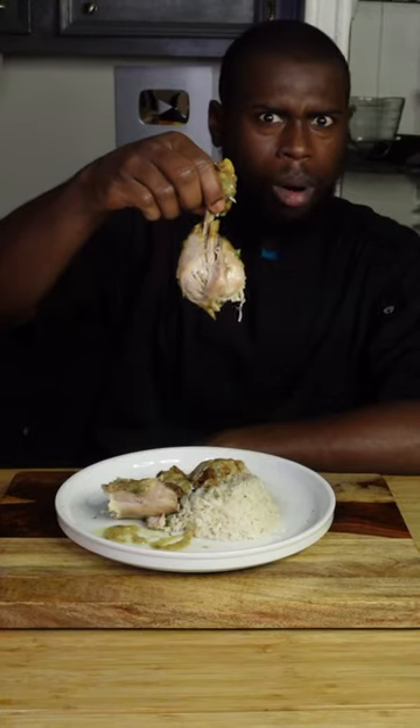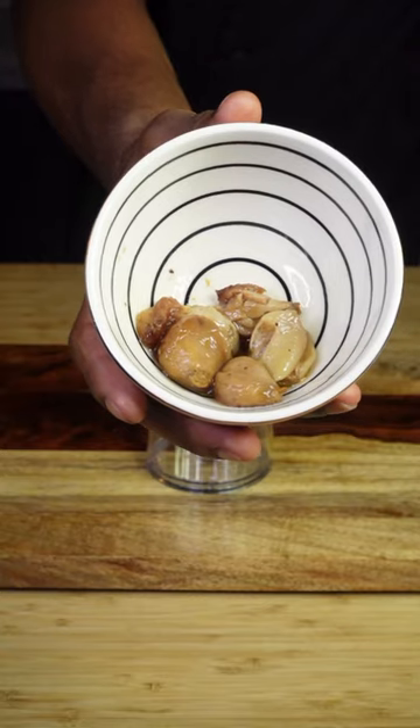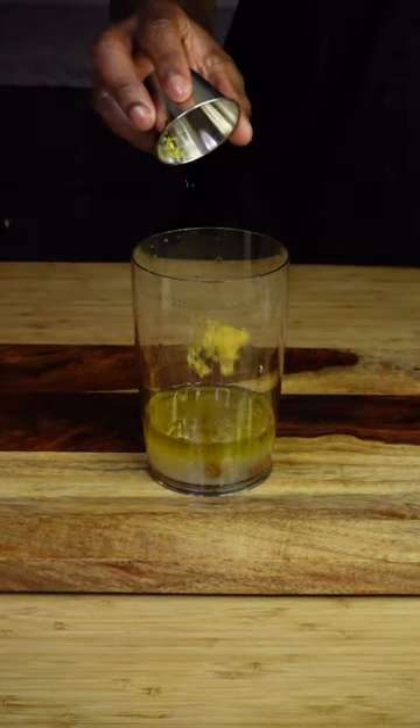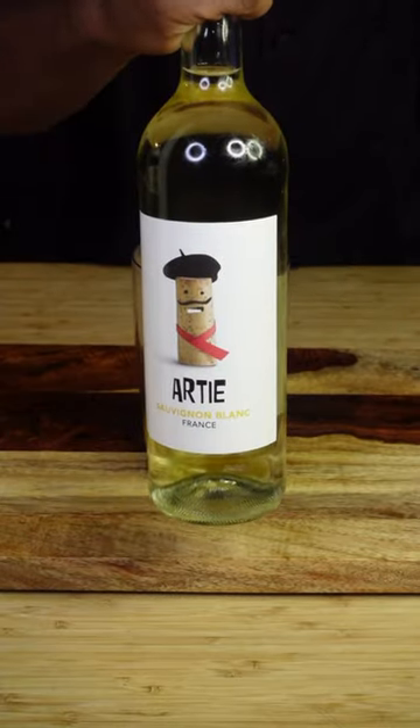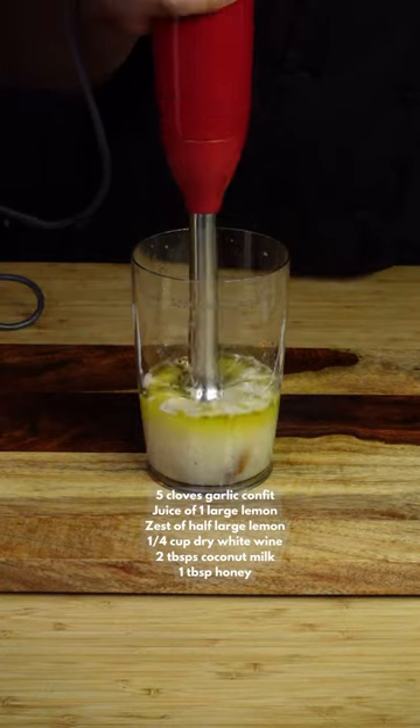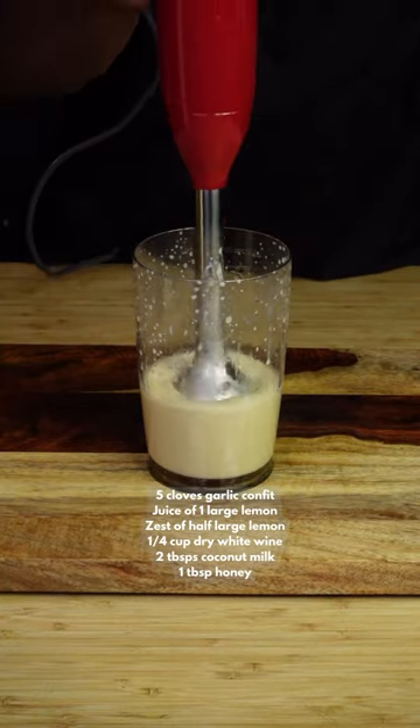Start with five cloves of garlic confit, then cover that garlic with chicken confit oil. You're going to need a large lemon — add all of its juice and half of its zest. Then add a quarter cup of good tasting dry white wine, coconut milk, or heavy cream, along with one tablespoon of honey. Blend until smooth, then set that aside.